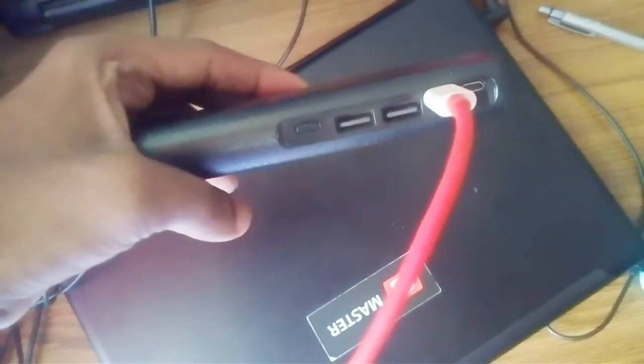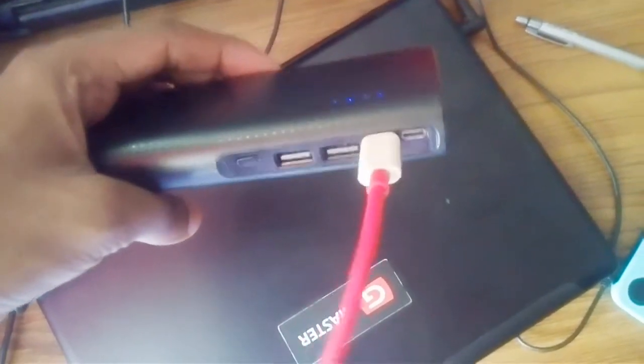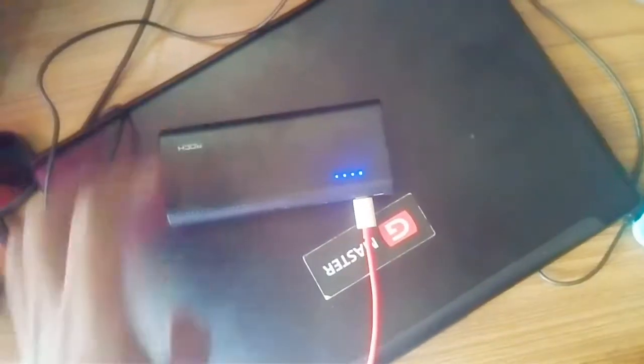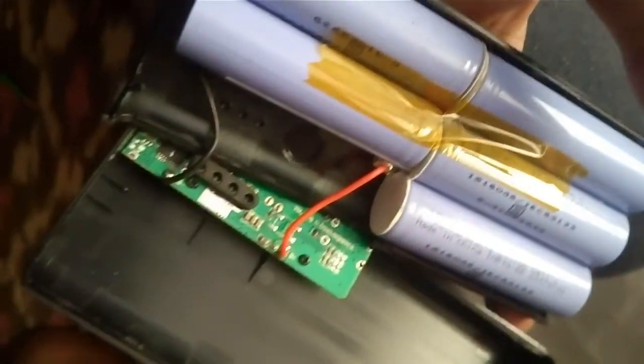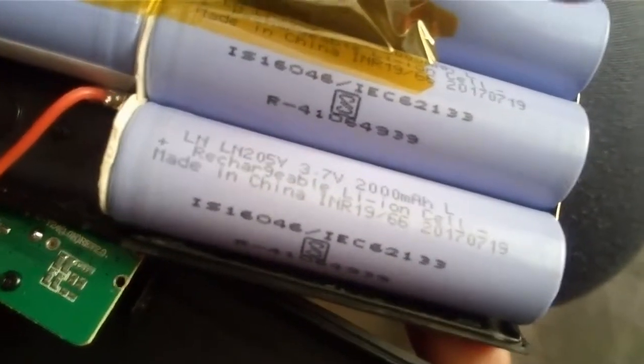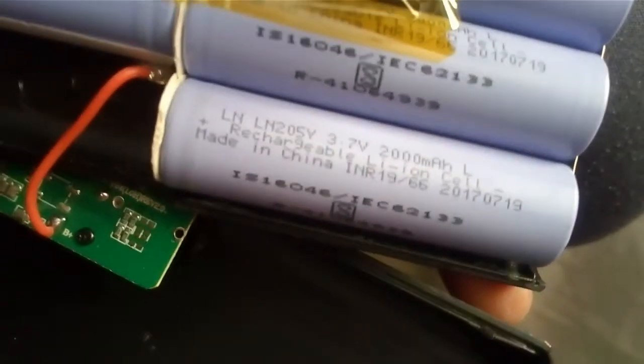I charged it completely and checked how much battery backup it gives — it was good enough, like any other power bank. When I opened it, I found there are five lithium-ion cells in it, 2000 milliampere each, and they work pretty well.